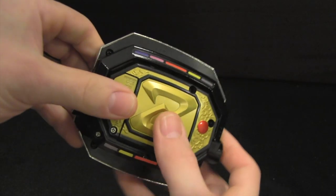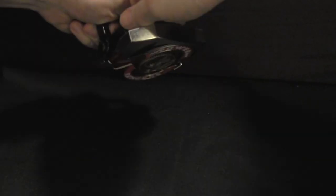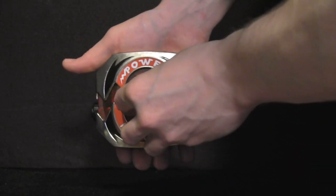You might be asking yourself, how do I get the coin out once it's in there? All you have to do is press down on the Z, spitting the coin out on the other end, freeing it up so you can put any of the other included coins in.